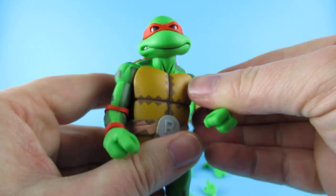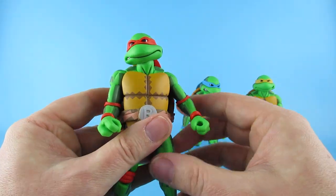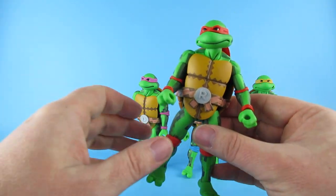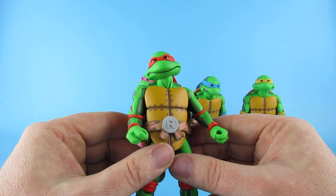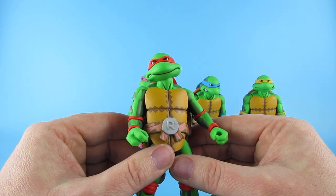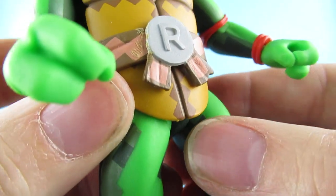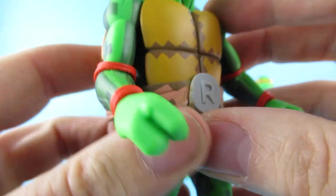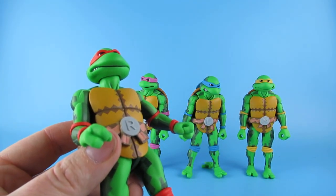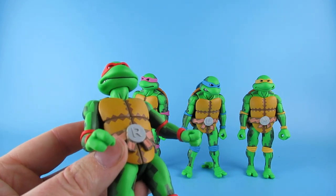There was a guy who came the other day to a fancy dress party, and he said he'd come as a teenager as a turtle. And I said, why have you got a woman on your back? He says, it's Michelle! Anyway, there is a little bit of glue on the belt buckle there. So, using my knowledge of turtles - as well as I do - I'm going to cheat and look online. Raphael - yep - he has the nunchucks.